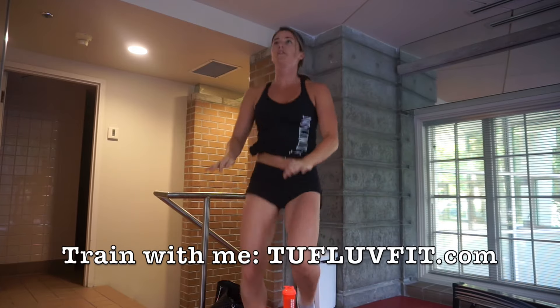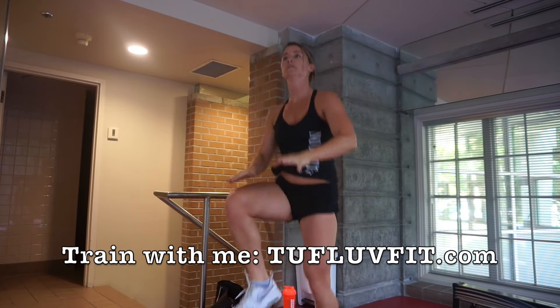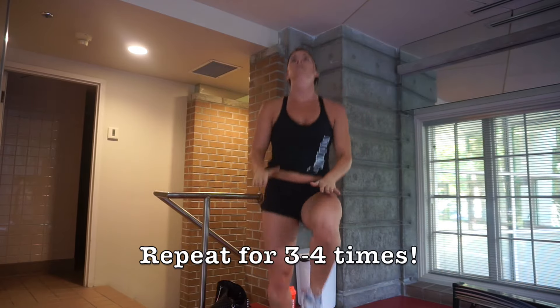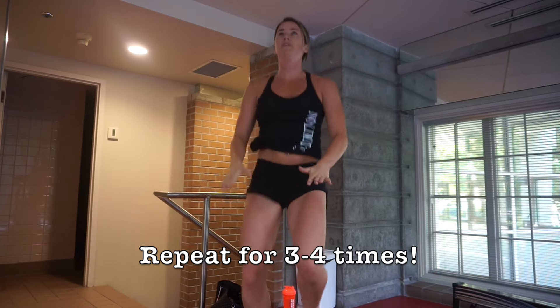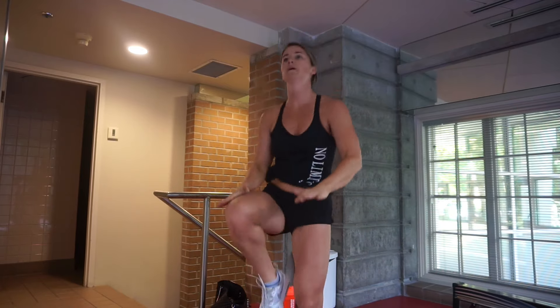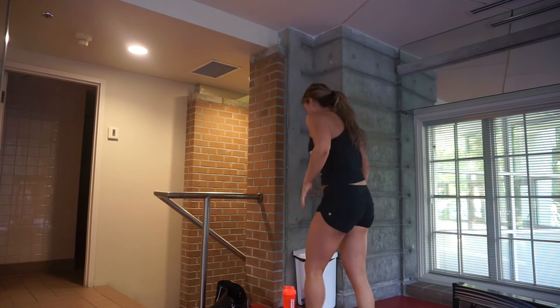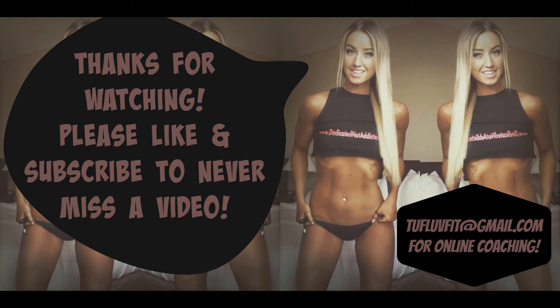Once you've completed each exercise for 30 seconds, break for two to three minutes, then repeat three to four times total. I hope you guys enjoyed the workout and learned something new — thanks for watching and I'll see you in the next one!